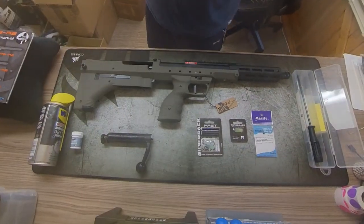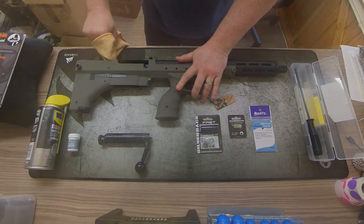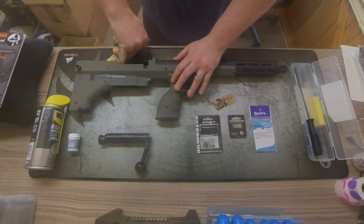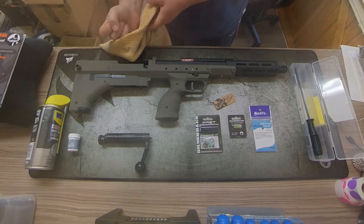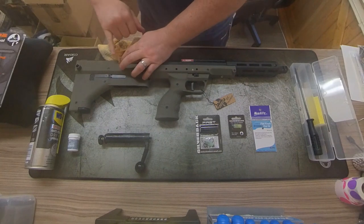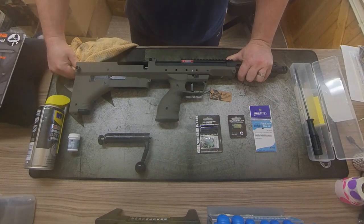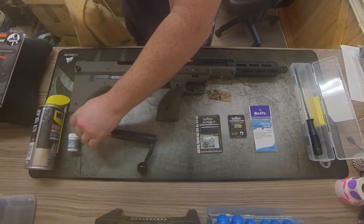Take a cleaning rag first and try to clear out this part here — give it a good scrub. There's a lot of packing grease that goes into these to protect the metal. It's not going to damage the rifle, but I would always give it a good clean out. You can use your pinky to get in here, just be careful not to slice your finger on the edges — these can be quite sharp.